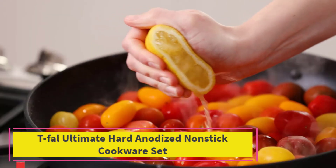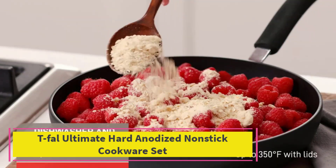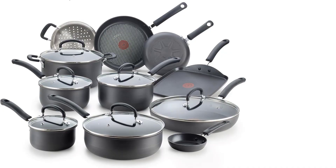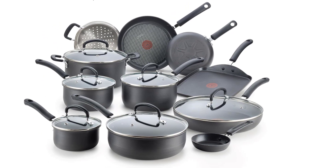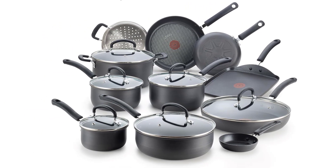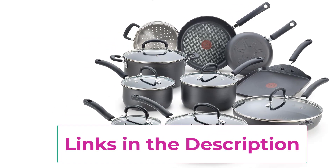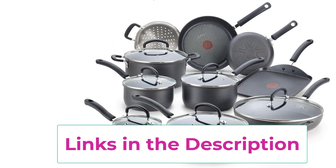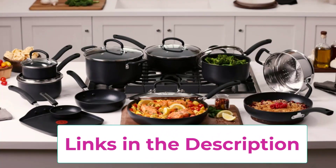Top 4: T-Fal Ultimate Hard Anodized Nonstick Cookware Set. Set includes: 8, 10, and 11.5-inch frying pans, 11.5-inch lid, 10.25-inch square griddle, 1-quart saucepan with lid, 2 and 3-quart saucepans with lids, 3.5-quart deep sauté pan with lid, 5-quart Dutch oven with lid, 3-quart steamer insert, and a 1-egg fry pan.